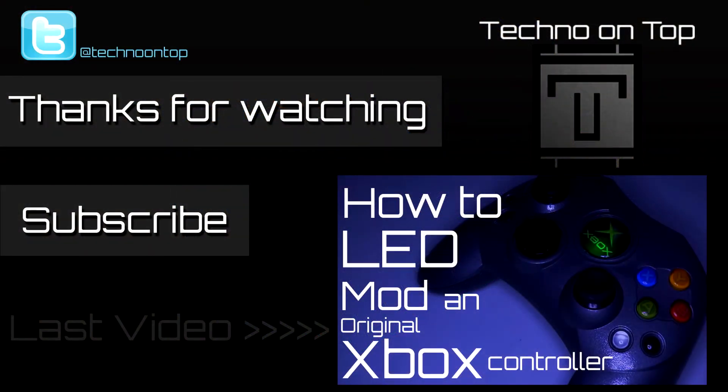Thanks for watching. I hope this tutorial was able to help you. If it did, please leave a like. If you have any questions, feel free to leave a comment and subscribe for more modding goodness. You can follow me on Twitter at TechnoOnTop for channel updates. Also, a huge shoutout to PauliT, because without his generosity of gifting me this mod chip used in the video, there would be no video. He likes to stream on Twitch every now and again, so if you're into that, give his Twitch a look — I will have a link in the description.